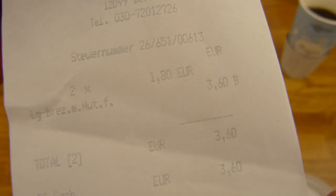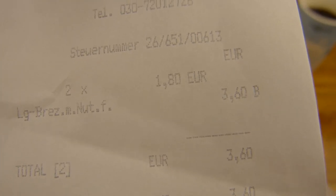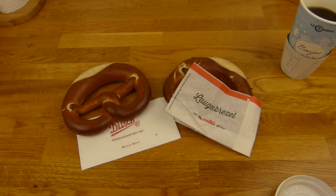Now let's get to the Nutella. What's the price of this one? 1.80. So two pieces, 3.60. You can see it — 1.80, Ditsch. Coffee as always, 2.30, drip coffee large. So let's eat.